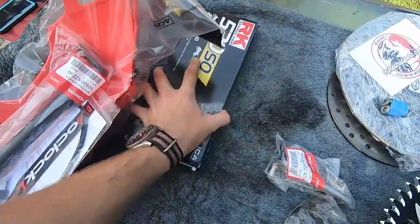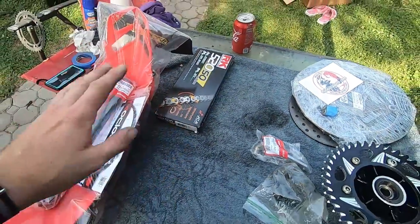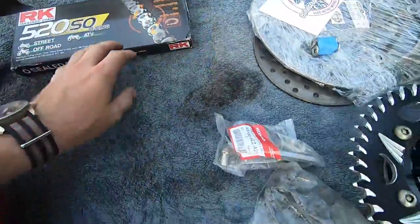I bought a new chain. This isn't a mandatory thing — if you want to go with a new chain, just get a new chain. It's a Japanese chain, nothing name brand or fancy, just an O-ring chain, RK. I've never heard of these guys, but it's Japanese so I'm going to go with it.